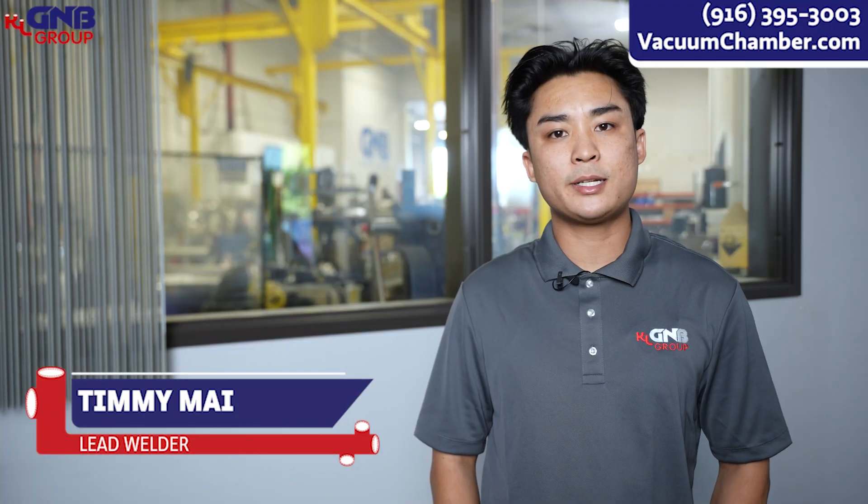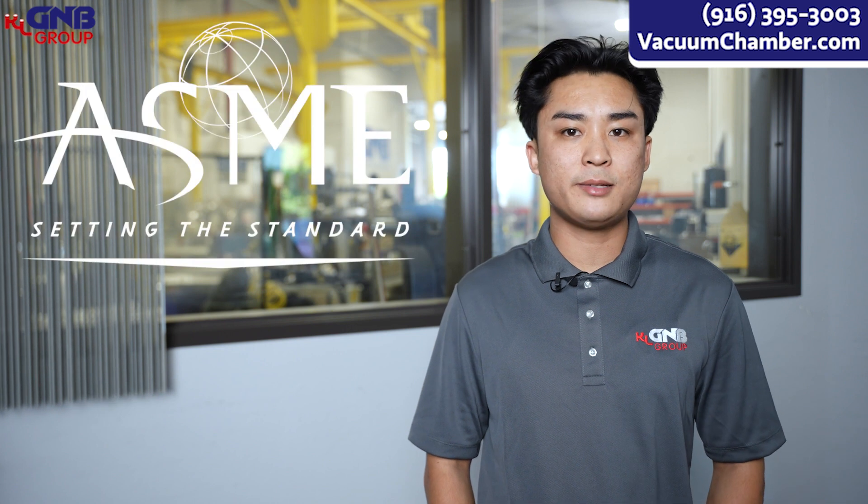Hi, my name is Timmy Mai. Welcome back to How We Make It. Today we're going to be talking about how we prepare our ASME code welding jobs.